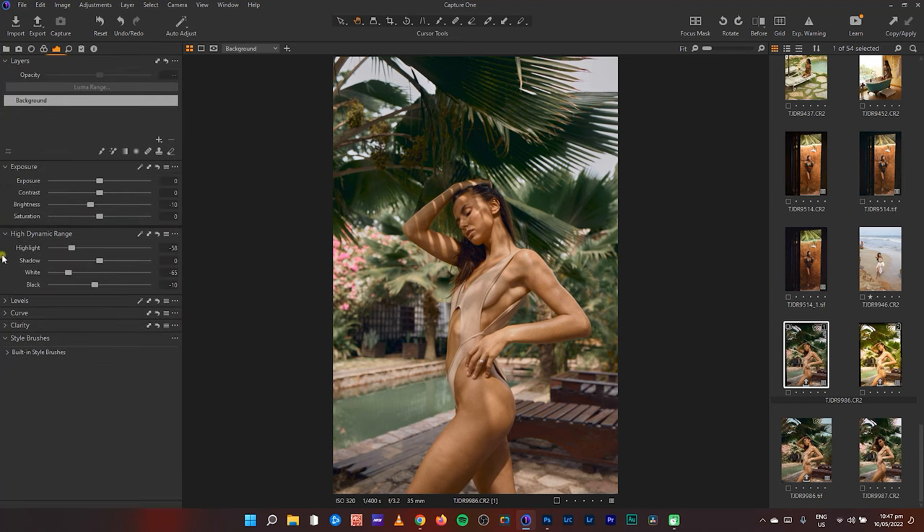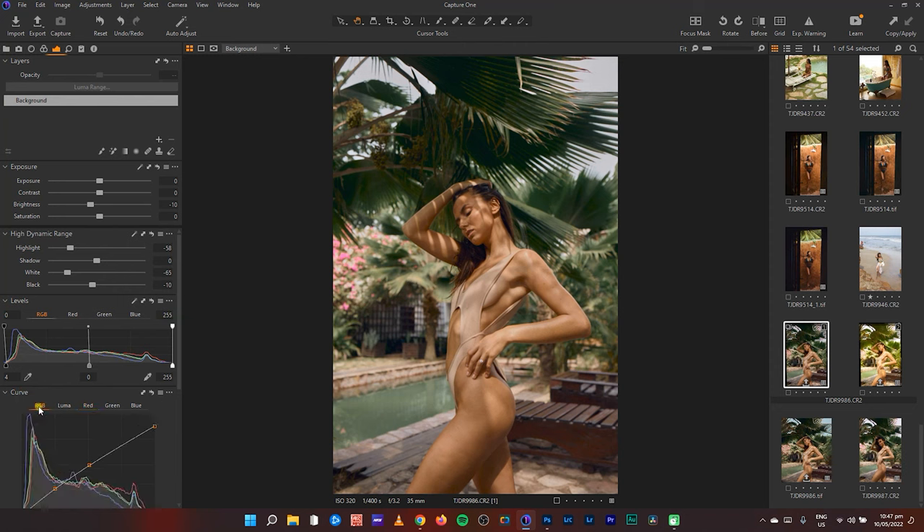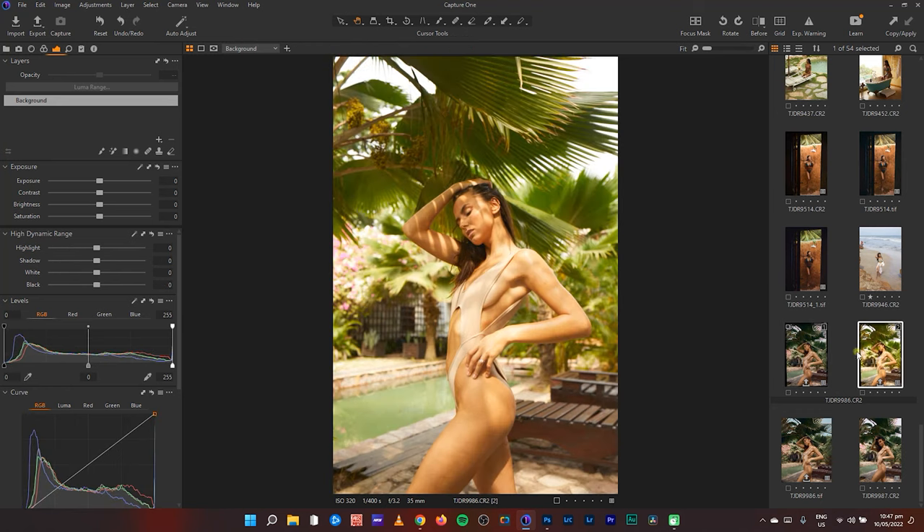If I open everything under the Exposure tab, this is what I did. I like to reduce my exposure — looking at something like this, I feel like it's too warm.